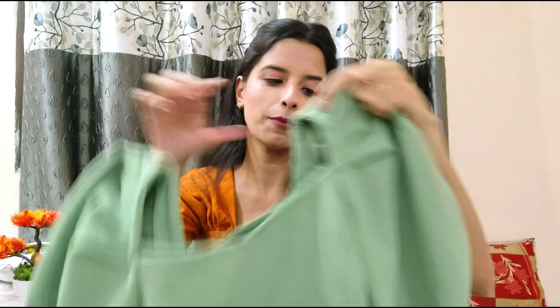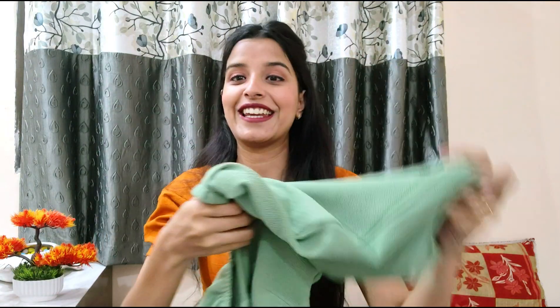This top is around 519 rupees. I bought it from Myntra and I am in size XS. The brand is Aetheena. My mom always says this top looks very good on me — it's not my absolute favorite but it is a very good top.